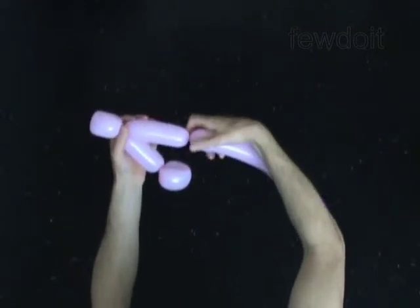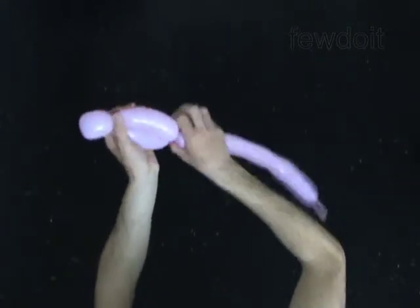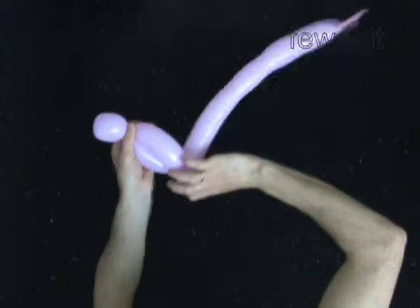Twist the fourth 5-inch bubble. Lock both ends of the chain of the last 3 bubbles in one lock twist.